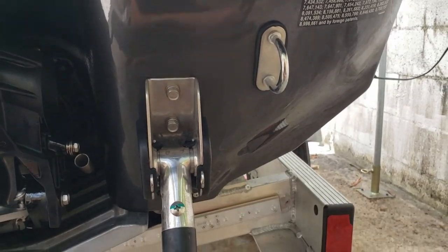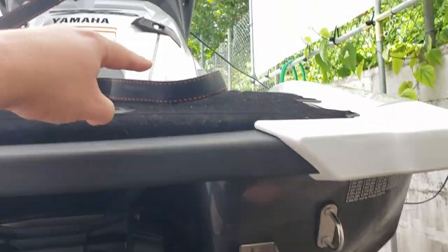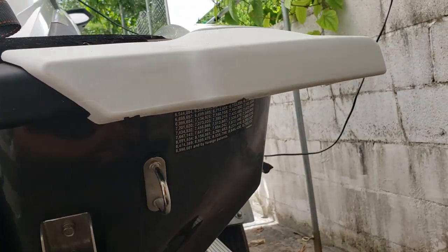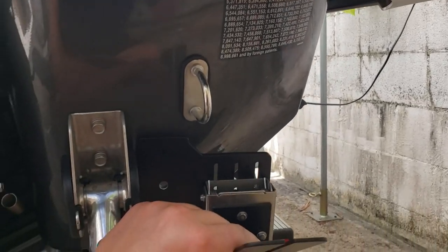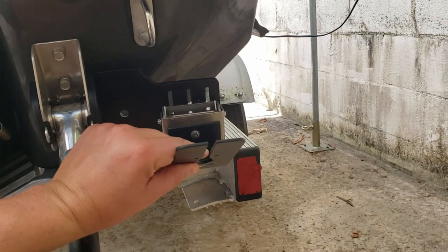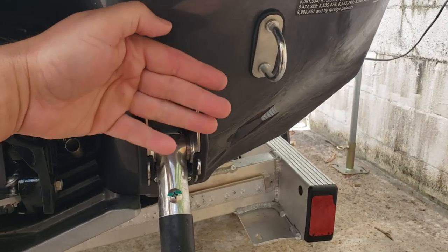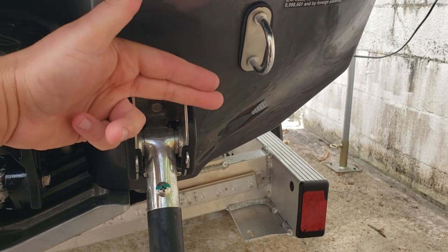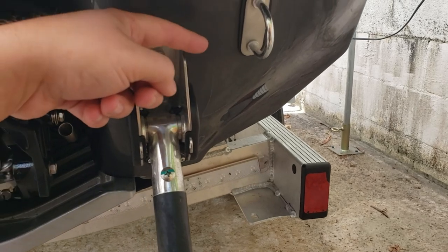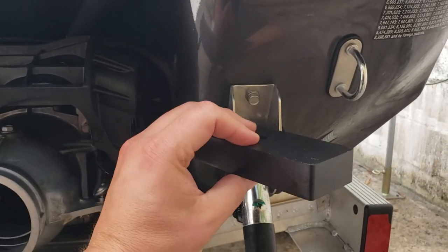I usually just tie down one strap to the trailer and it comes all the way up to the towable hook location. But that strap will go right where this assembly is, so I'm not sure I'll be able to use it that way anymore. With the big spacer in there, there'll be a gap between the plate and the hull, so if I need to get a strap behind it I'll have that option. That's why there'll be a gap there.